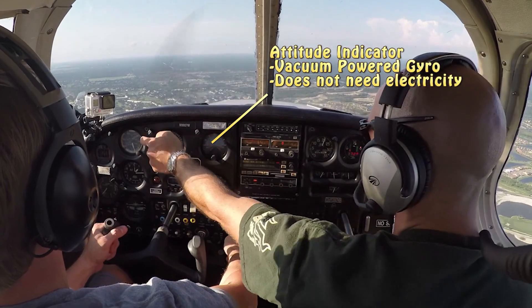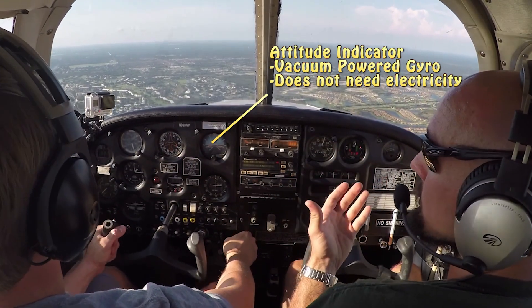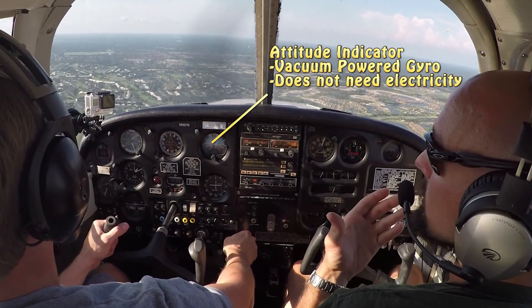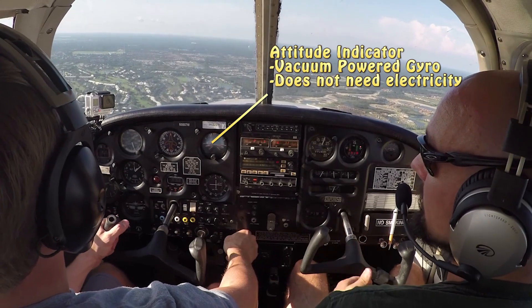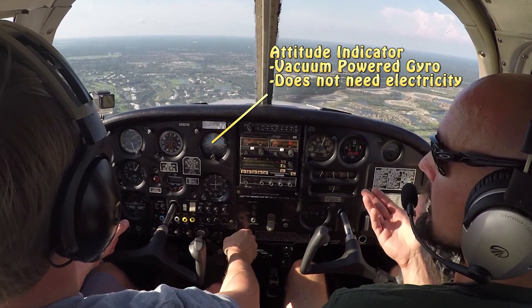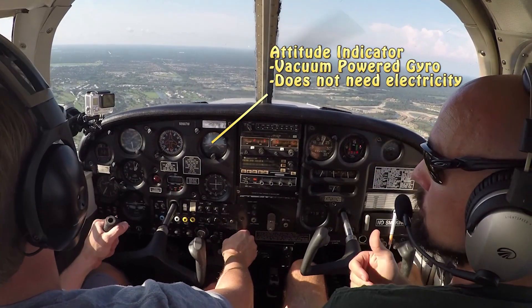The next instrument on the right is our attitude indicator, and it does exactly what its name says — it indicates the attitude of the aircraft. It'll indicate nose up or nose down: you'll see blue sky if you're nose up, or black or brown when you're nose down. It also indicates your bank angle left and right. So the general attitude of the aircraft is whether it's nose up, nose down, or banked left or right.